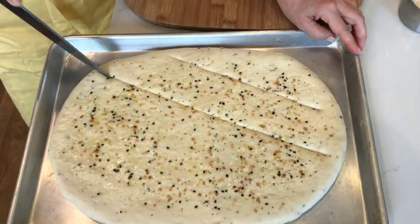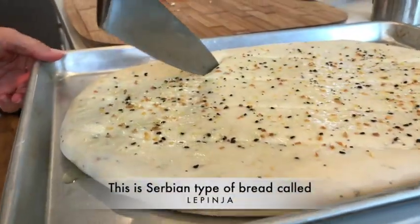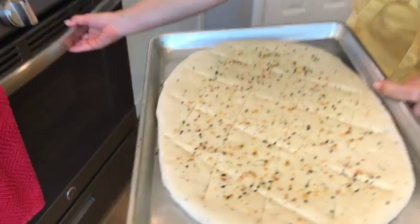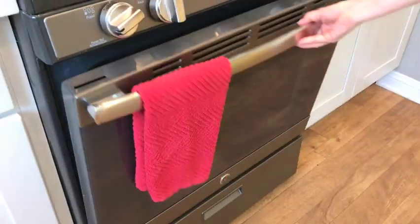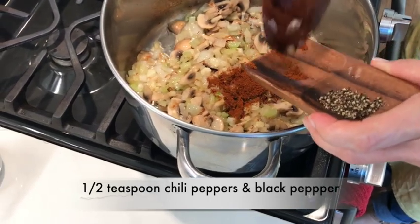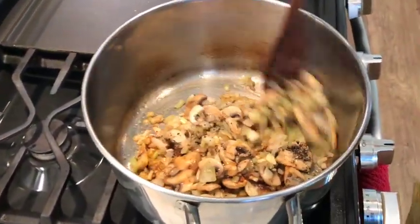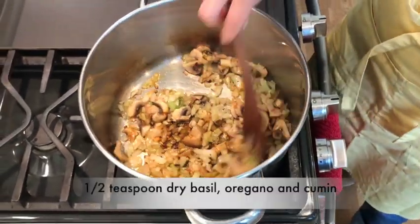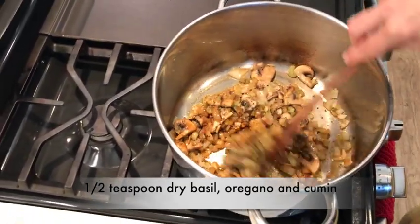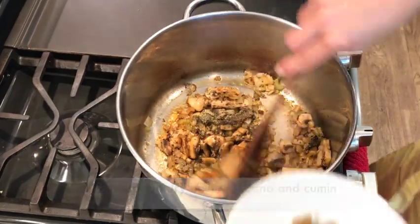Mushrooms will need a few minutes to soften up, and while they are cooking we're going to finish up our bread. I'm cutting the bread in this particular pattern because I remember doing this from my mom — she said this will make the bread break easily into pieces. The bread is in the oven and we are going back to our soup. Now the onions and mushrooms are getting a golden color, we're going to add some chili pepper. Some black pepper too for taste, and the rest of the seasoning is pretty much to your liking. I'm adding a little bit of basil, just a little bit of oregano — about half a teaspoon of each — and half a teaspoon of cumin.